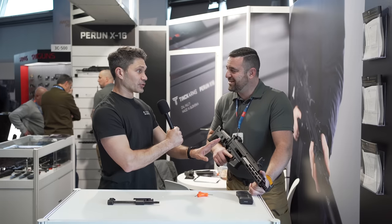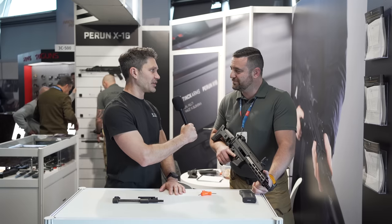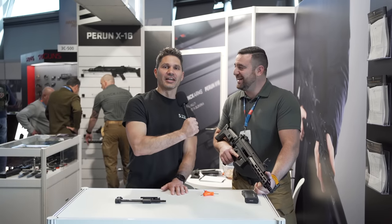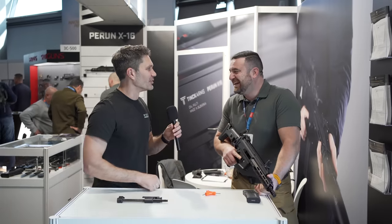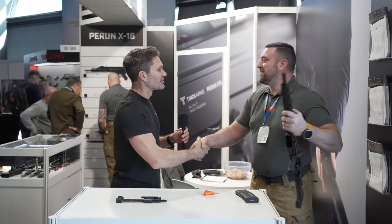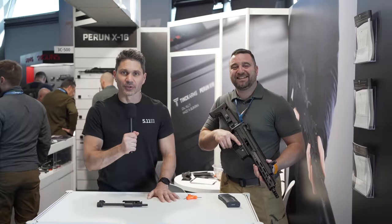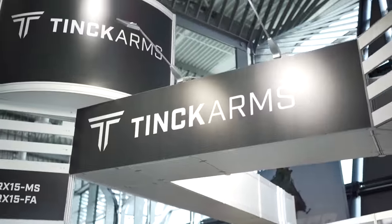If you could make this in any color other than black, what would it be? Pink. Fucking pink! I knew it — whenever I came over here I was like, I knew before I even asked. Thank you so much for speaking with us about it. And thank you guys for watching our continuing coverage of IWA. Stay tuned, we're going to be bringing you more.